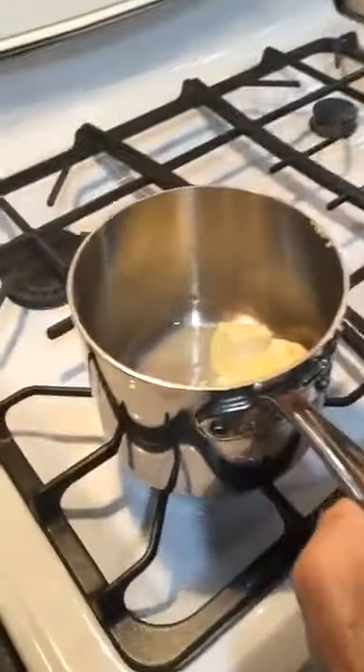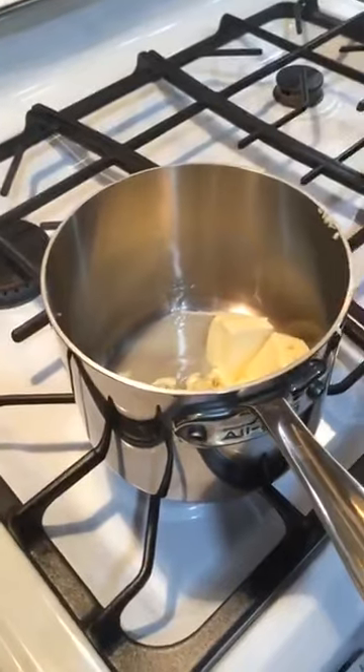Now the butter is going to melt. At the same time the butter is melting, I want to say salute and chin chin to everybody.